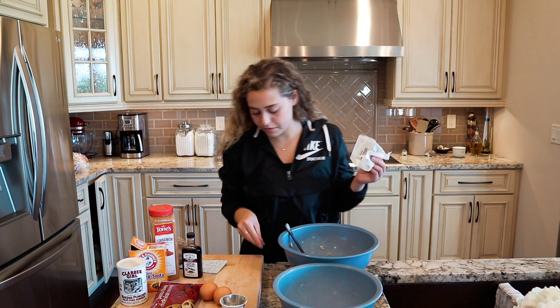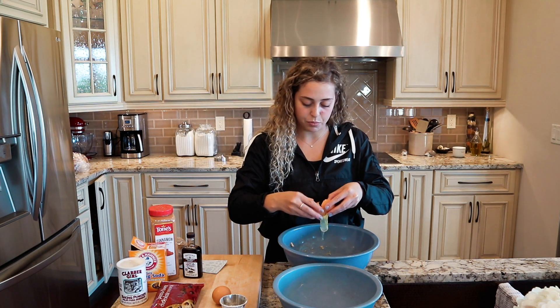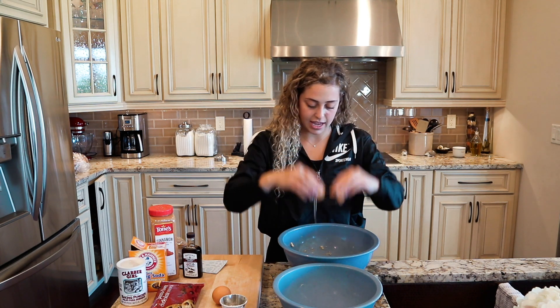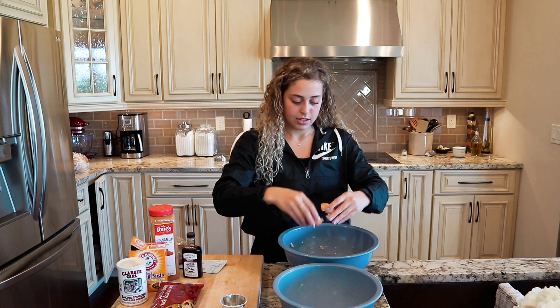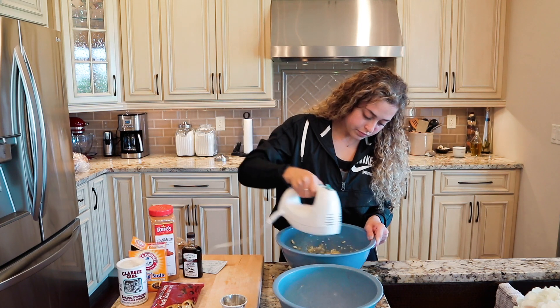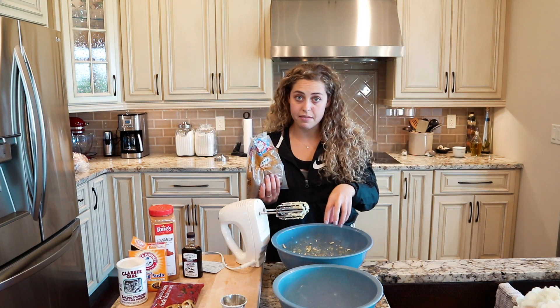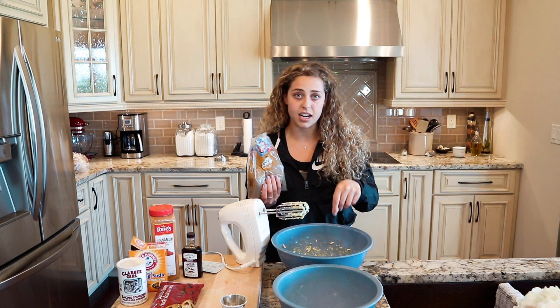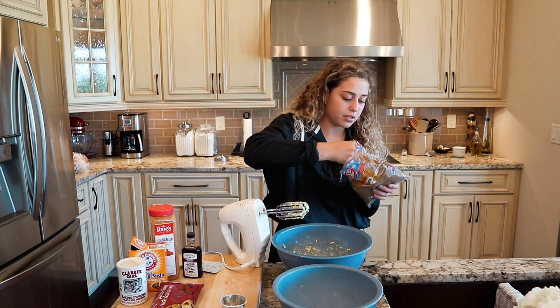Add the stick of butter. Then add two eggs — normally I do this in a separate bowl in case of eggshells. Quickly mix this up. We're actually going to add the brown sugar to the wet mixture, because there are eggs in there and it needs time to absorb the sugar. This is three-quarters of a cup.